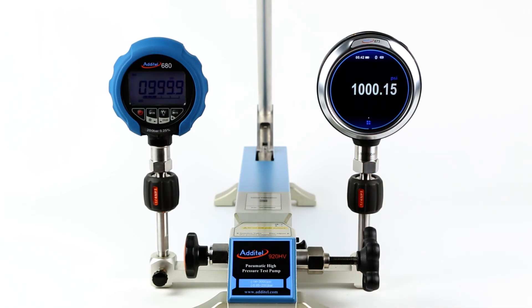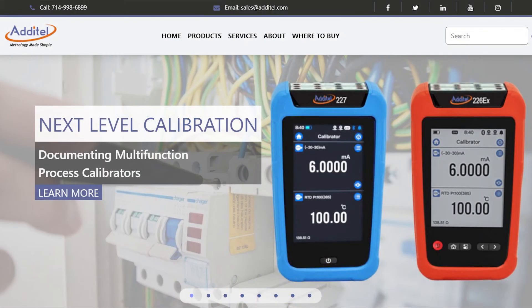When combined with Aditel digital test gauges and calibrators, you have a portable, total solution for your most demanding pressure calibration needs. For more information about this product or other amazing Aditel products, please visit us at aditel.com.